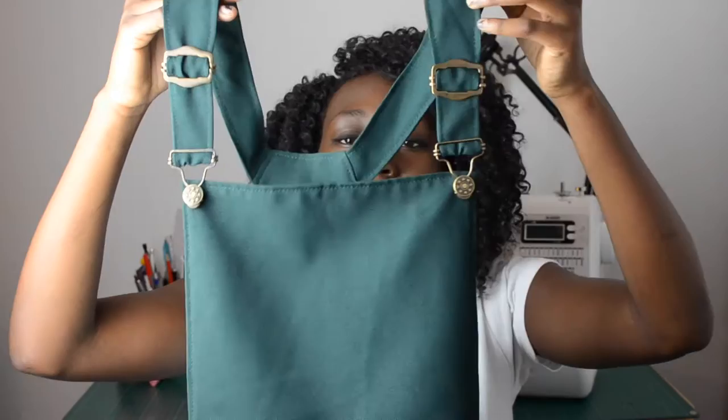Hi guys, how are you all doing today? I just want to give you a little update of what I've been up to these past few weeks in terms of sewing. I've got two things to talk about: the ham and sausage challenge that you might have heard about, and this cute little pinafore dress that I've literally just finished. I've added little buckles and some side fastenings as well, and it looks so cute.